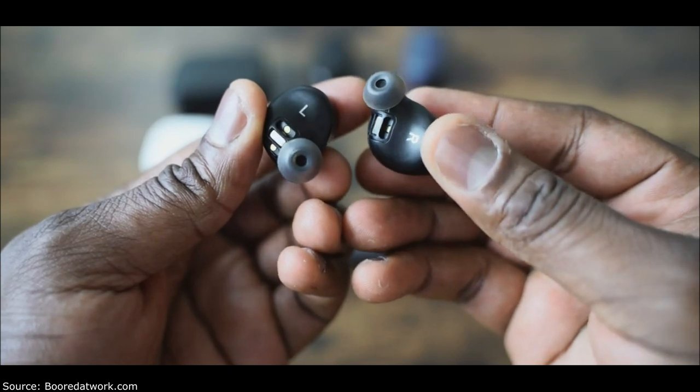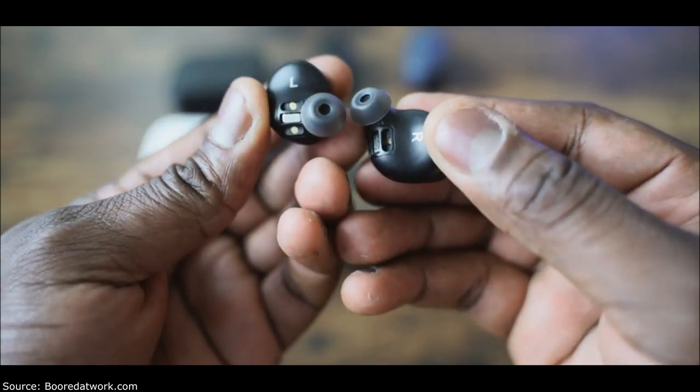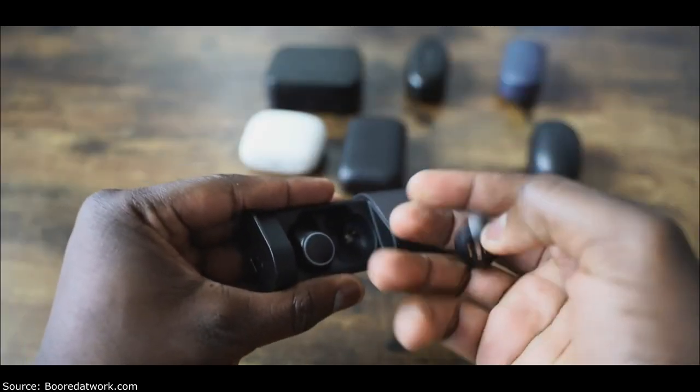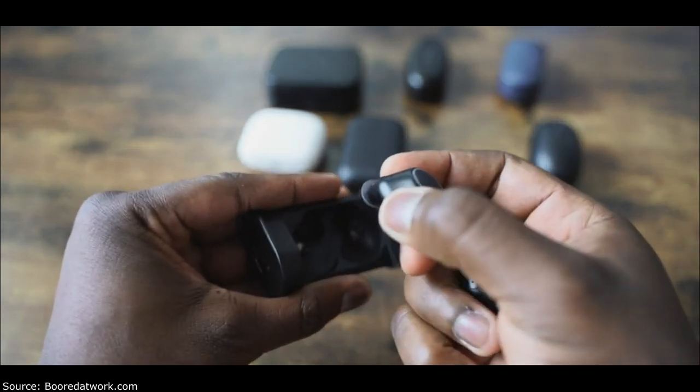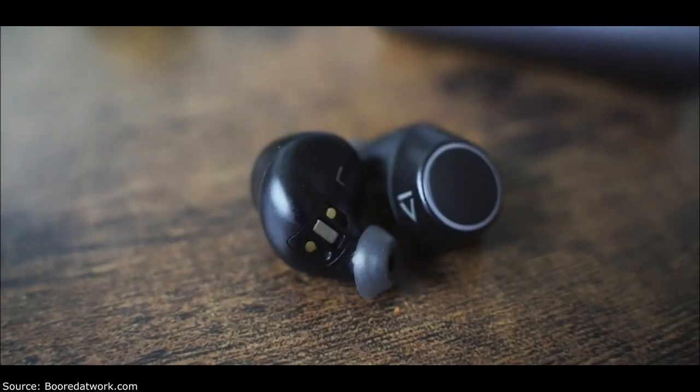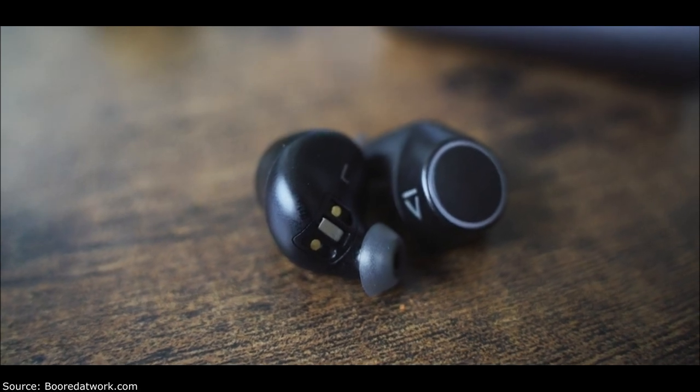When you put the earbuds back in the case, it doesn't automatically turn off or stop — something they should fix. But the audio is really nice. You've got really good volume levels — at 50% you hear quite a lot of your music without cranking it up. It's got a really nice warm sound — really good highs, good mids, very balanced. Audio is powered by aptX, so you're getting better audio quality. I really appreciate what I got from these.